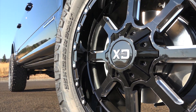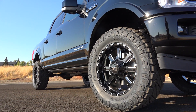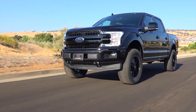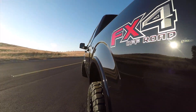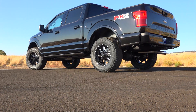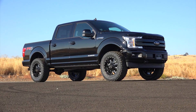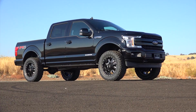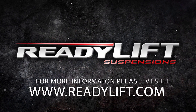Altogether, these are the best performing upper control arms on the market, providing excellent on and off-road performance. The choice is clear — if you want the ideal stance with the ability to run larger wheels and tires, all while maintaining your factory ride and handling, ReadyLift has great new leveling and lift kits for you. For more information, please visit ReadyLift.com or find your local ReadyLift dealer.